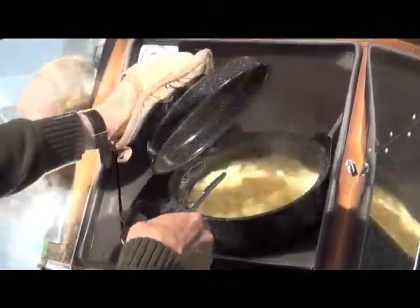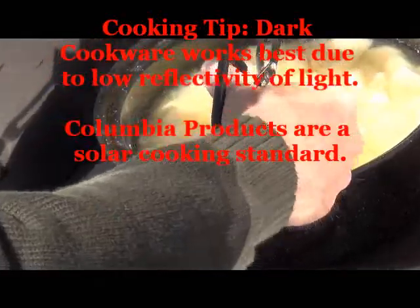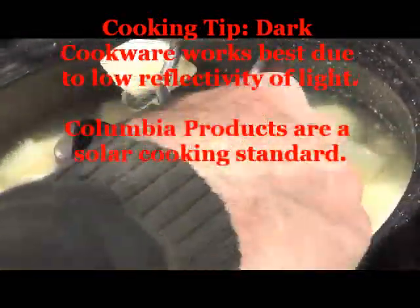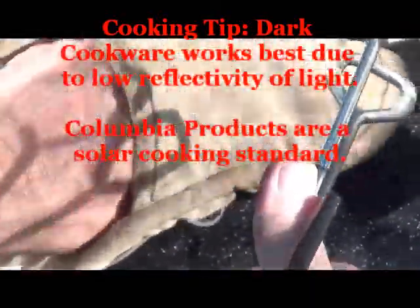We use Columbia Bakeware — it's the workhorse. There you can see the potatoes are done, nice and soft. We can let them sit for another 15 or 20 minutes, but they're ready to mash.